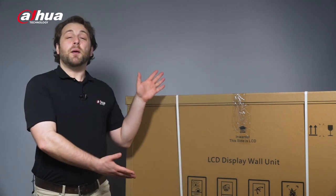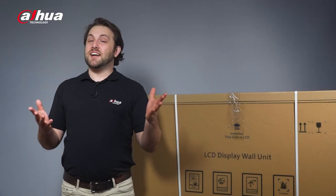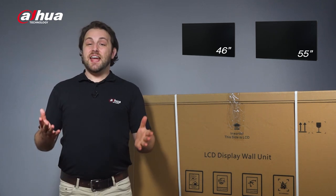Today, we'll be checking out a high-quality, cost-effective LCD unit. Introducing the Dahua Basic Series LCD video wall display unit. The Basic Series LCD video wall display unit comes in two styles: 46 inch and 55 inch. Today, we'll be looking at the 55 inch display unit.